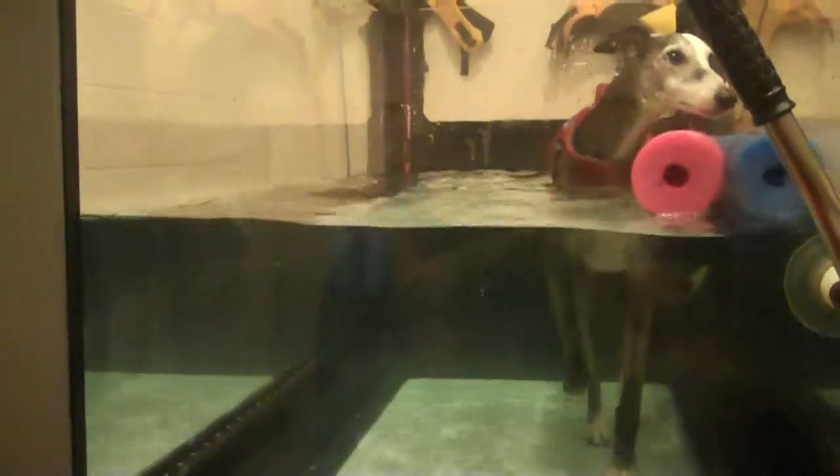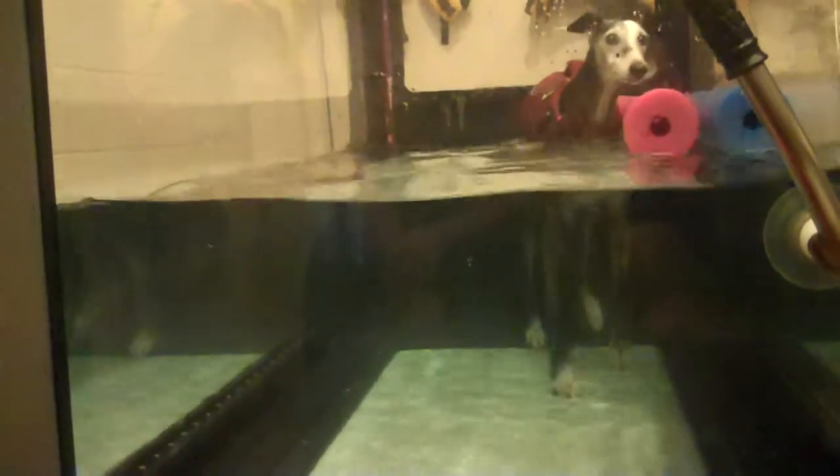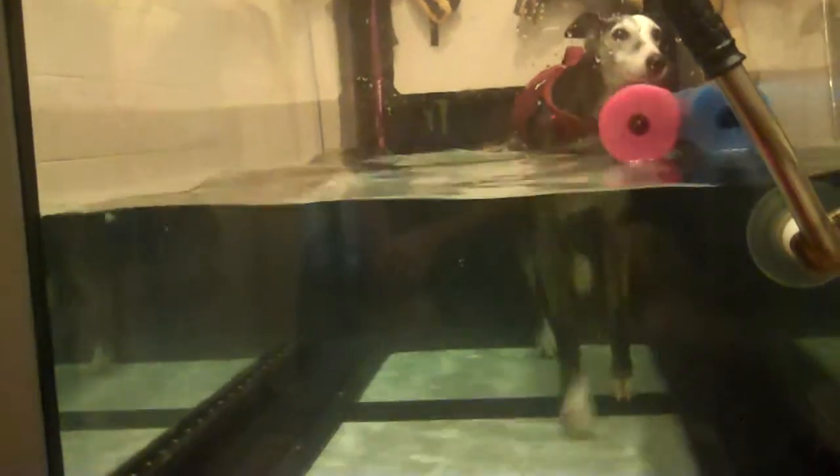He's looking good, though. Like, his foot placement is a lot better. Come on, Ice! Come on! Keep coming!